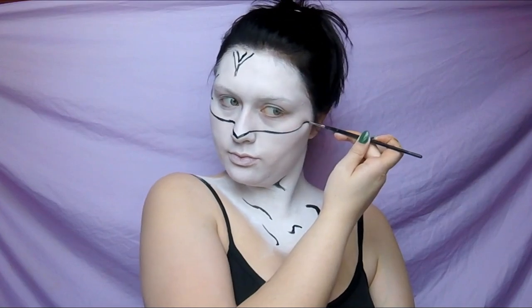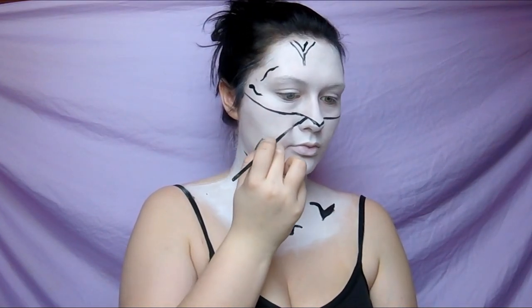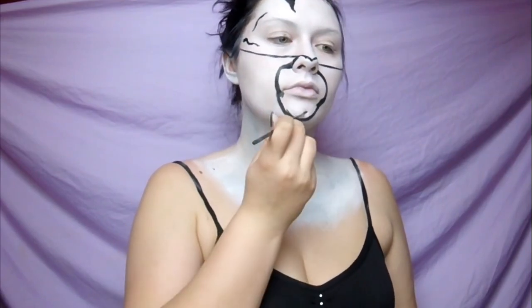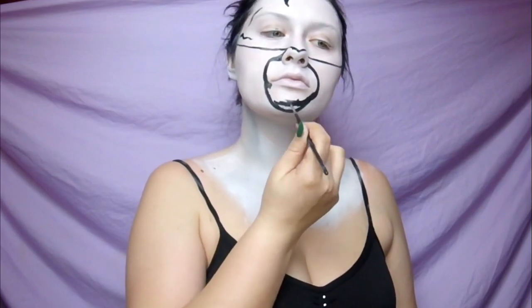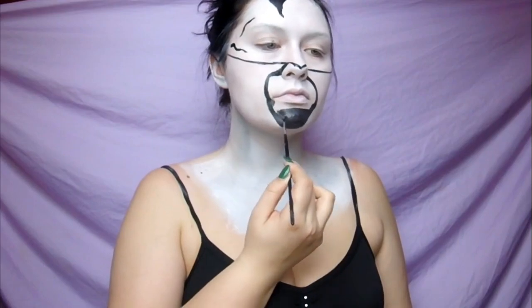I started with a thicker, v-shaped one at the top of my head where the top of a zebra's head would start to slope down, and then I put just a few around my eyes. You can just outline these to start — you don't really need to fill them in until the very end.